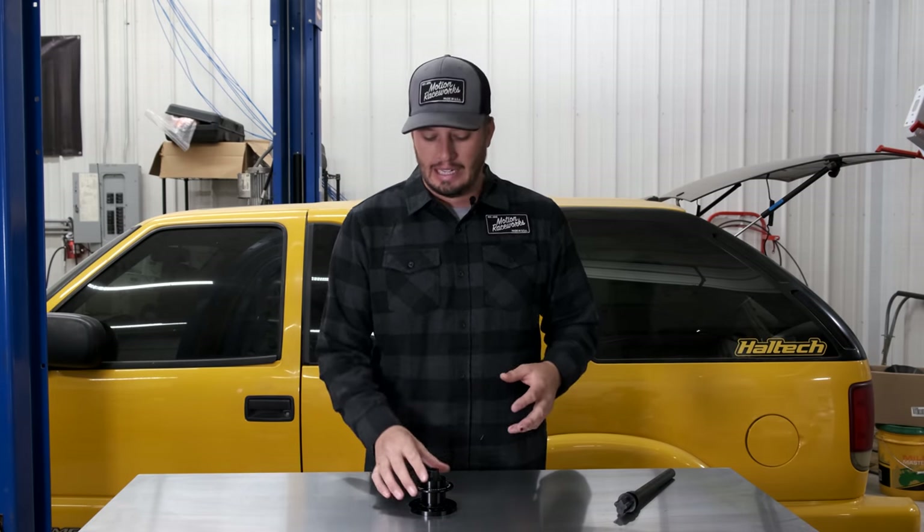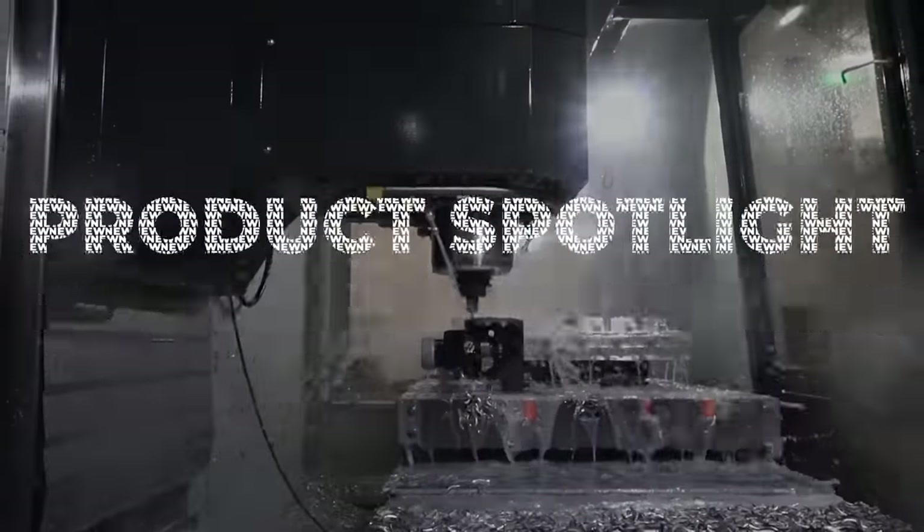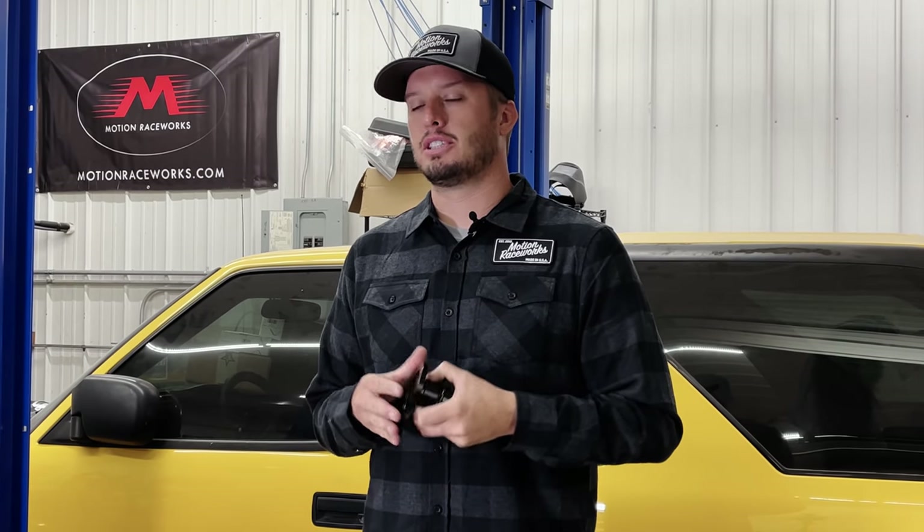Welcome back to the Motion Raceworks YouTube channel. Today we're super excited to bring you a new product that we've been thinking about for quite some time — we're finally bringing our own version of a steering wheel quick disconnect to the market. We carry a whole line of lightweight steering columns for a bunch of different platforms, and steering in general has become a passion of ours. User feedback tells us it's the most important thing to the driver, and there were shortcomings in existing products — both in function and design — that we wanted to cure.